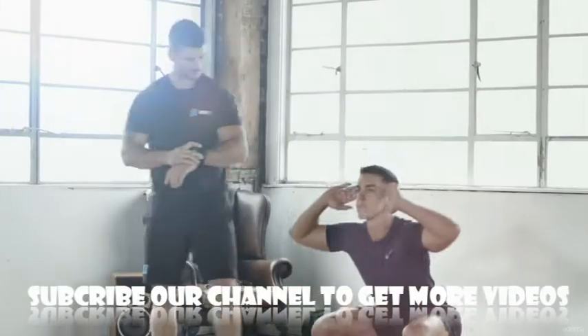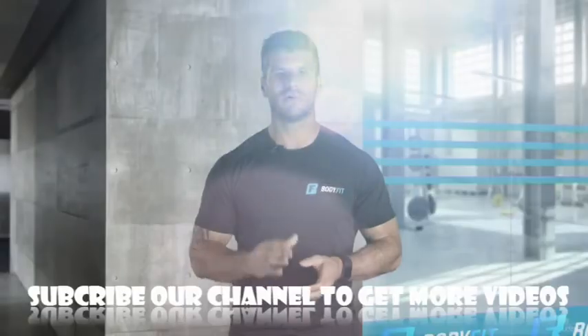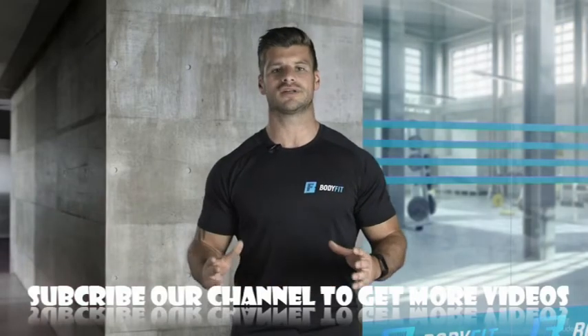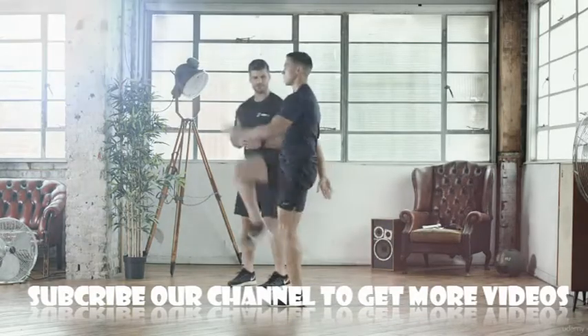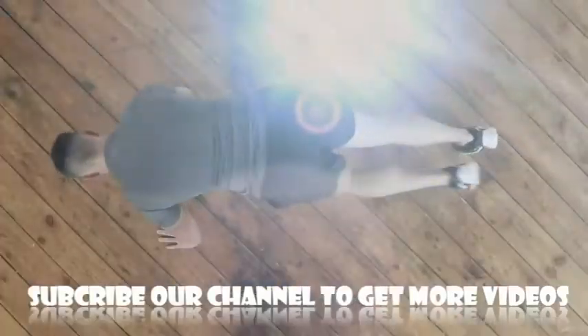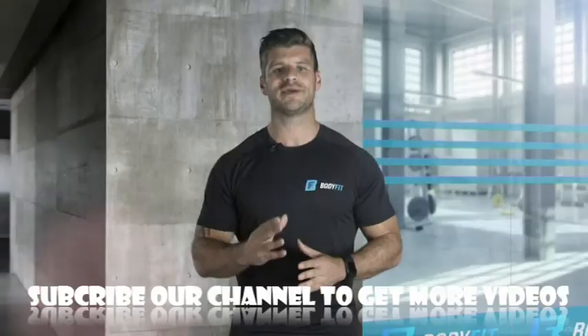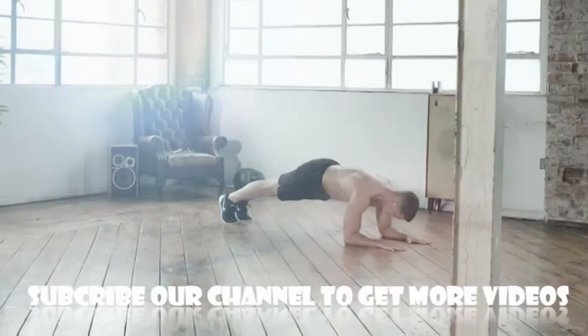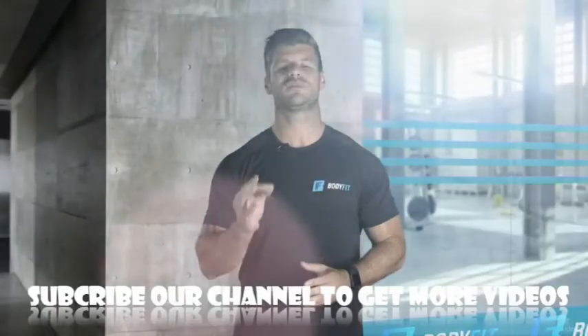Body Fit has three benchmark levels: base, core, and pro. The Body Fit Benchmark is a small fitness test to determine where you're at before you start, allowing you to benchmark your total points scored in time and repetition based exercises. The benchmark is comprised of exercises throughout the whole Body Fit program, so you won't have any nasty surprises when you start.